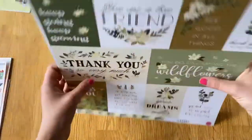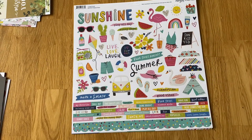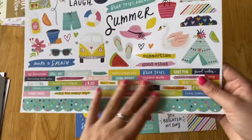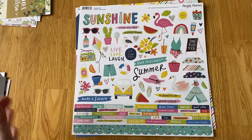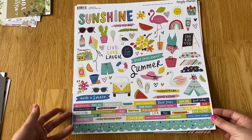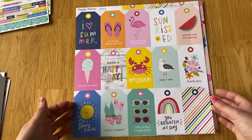Then I got the Simple Stories summer one which is Sun Kissed, and I love this collection because it's very bold and very bright. I've got these sticker sheets and I just absolutely love the word stickers you get with Simple Stories. I like how random it is — you've got ice creams and seagulls and flamingos and rainbows, loads of random different little things. It's not all the same; you don't get two of the same sticker — you might get a few flowers but they're always different.